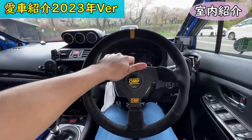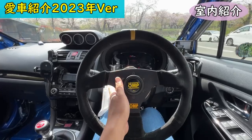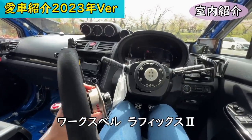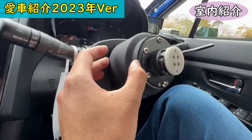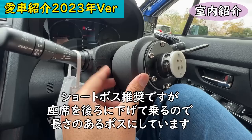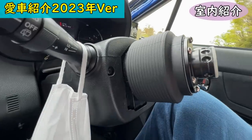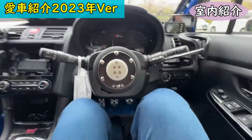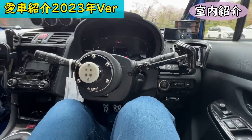The steering wheel is an OMP 320mm diameter — I switched from 350mm because the smaller diameter gives quicker, easier inputs. There's also an OMP quick release. I use a standard-length boss rather than a short boss because I'm tall and sit further back, so a longer boss brings the wheel closer to me.